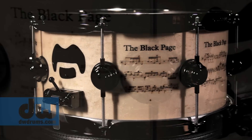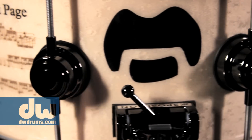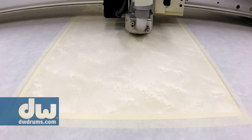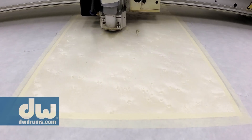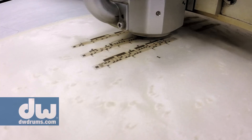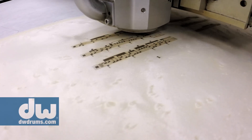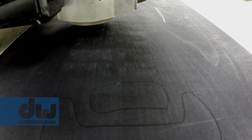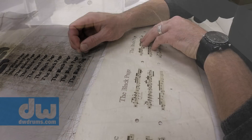I'm Terry Bozzio and I'm here to talk about the DW Black Page Icon Snare. It's a tribute to Frank Zappa — it has his iconic mustache. It's a beautiful bird's eye maple snare and it's laser etched with the music of the Black Page, the notation. And here where it says 'the Black Page,' that's inlaid with black pear, which is really beautiful.